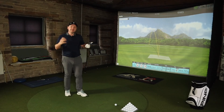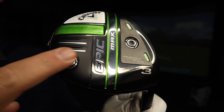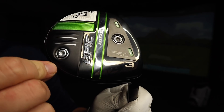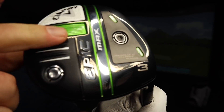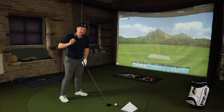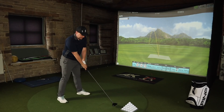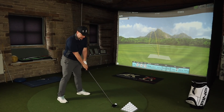The Epic Max does come with two tunable 14g weights in the sole, proportioned at the front and back to allow for extra forgiveness and MOI. You can also see these two teeth-looking marks — that's the new AI Jailbreak Velocity Blades.